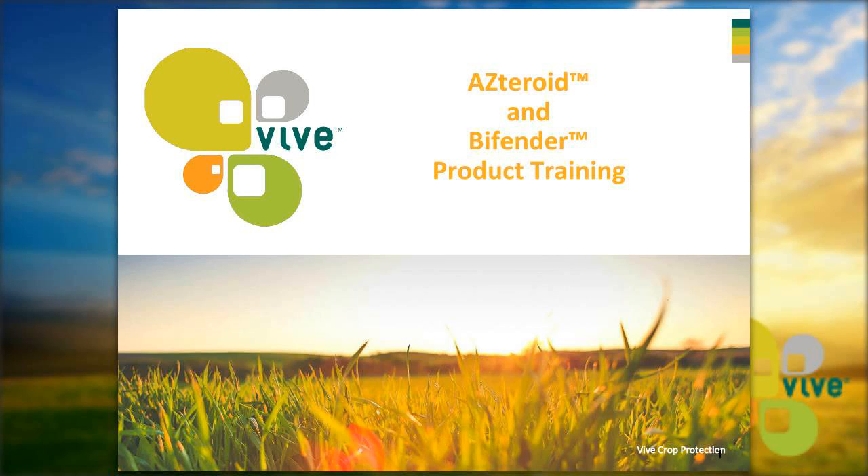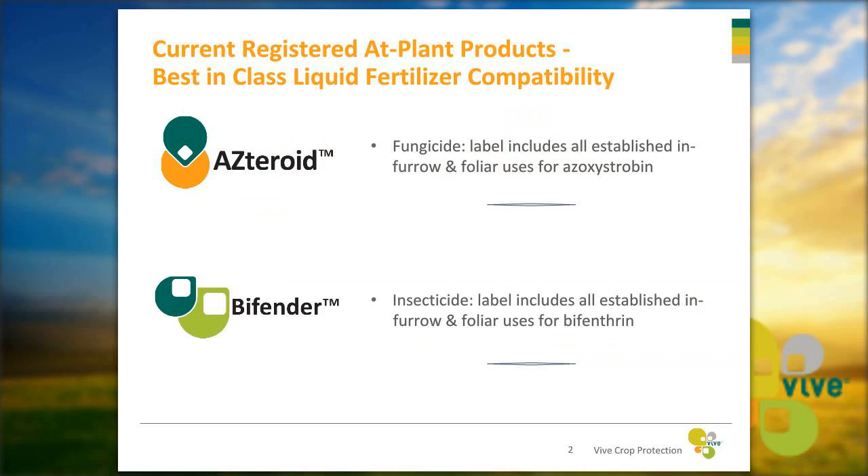Thank you Darren, and thank you everyone for joining us today. So as Darren mentioned, we're going to be talking about Asteroid and Bifender. I'll walk you through the product specs and the benefits and then we'll talk about the field trial data. Asteroid and Bifender are our two current products registered for in-furrow use that have best-in-class liquid fertilizer compatibility.